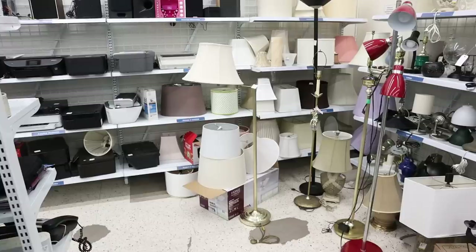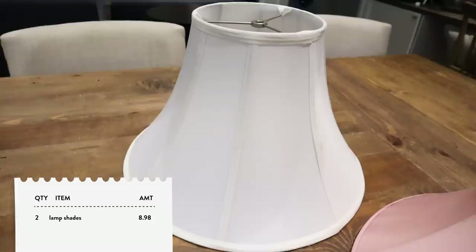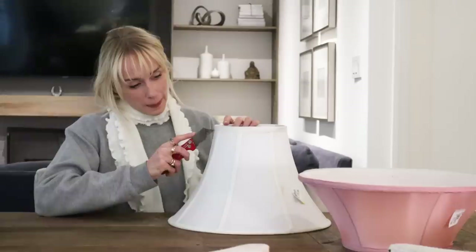I just got back from Value Village because I was looking for two lampshades that have the same circumference at the base to use for this project. I found these bell-shaped lampshades and I'm really happy with the size and the price. The first thing I want to do is remove the shade from the frame, and I'm just going in with a sharp utility knife.